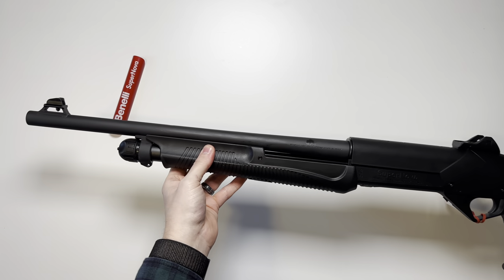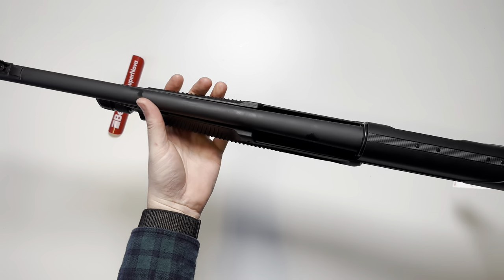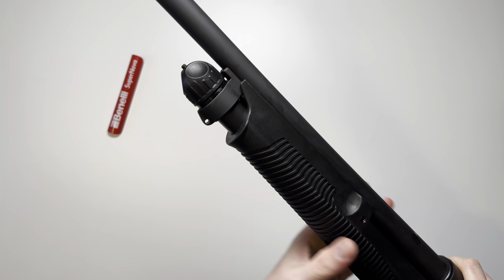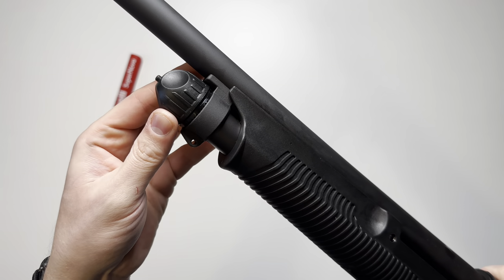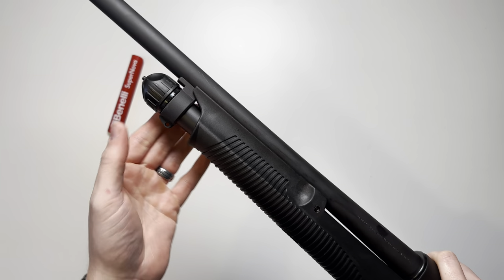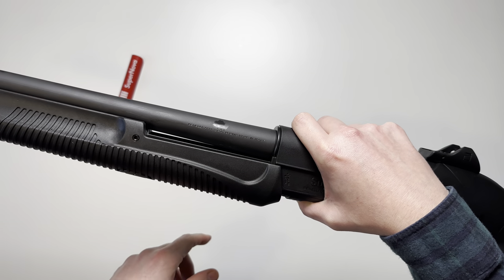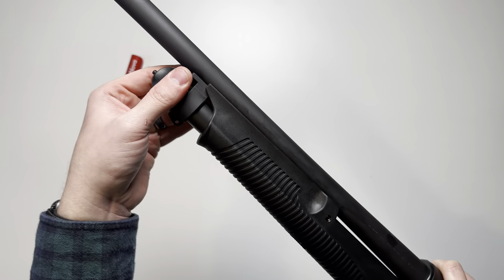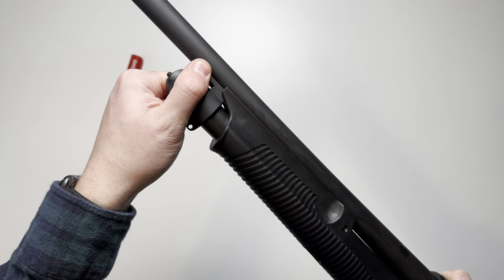Here's how the shotgun looks with the barrel fixed in place. Like with most standard pump-action shotguns, you're going to have this end cap on the magazine tube. Slide the barrel into the receiver, and then you have this loop on the barrel itself — you'll just tighten that down right there.